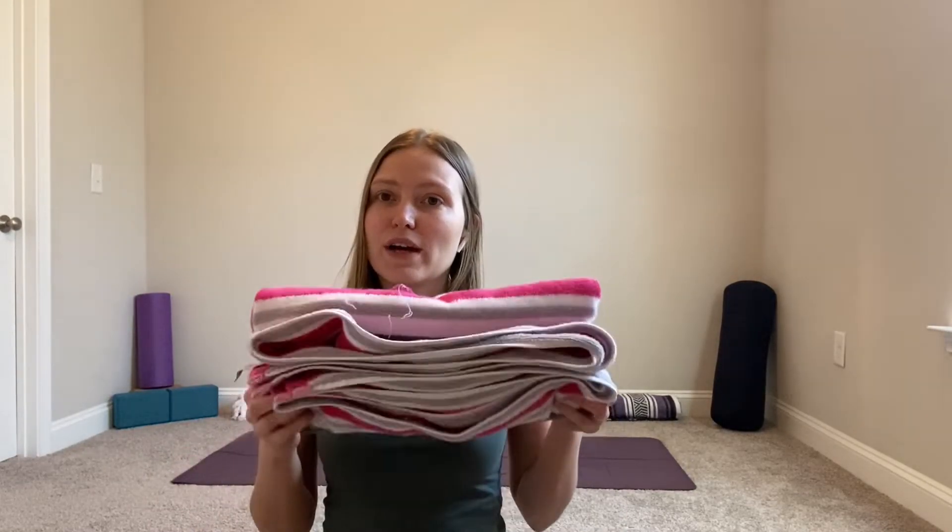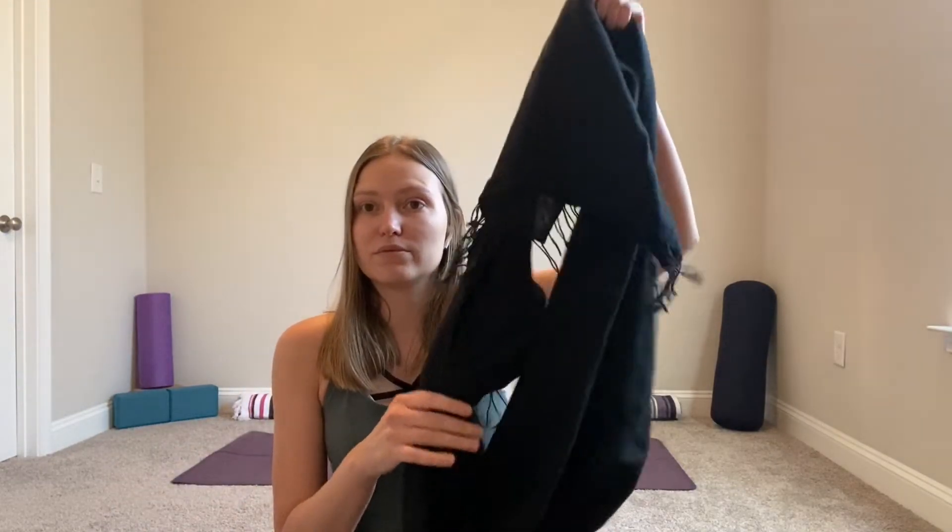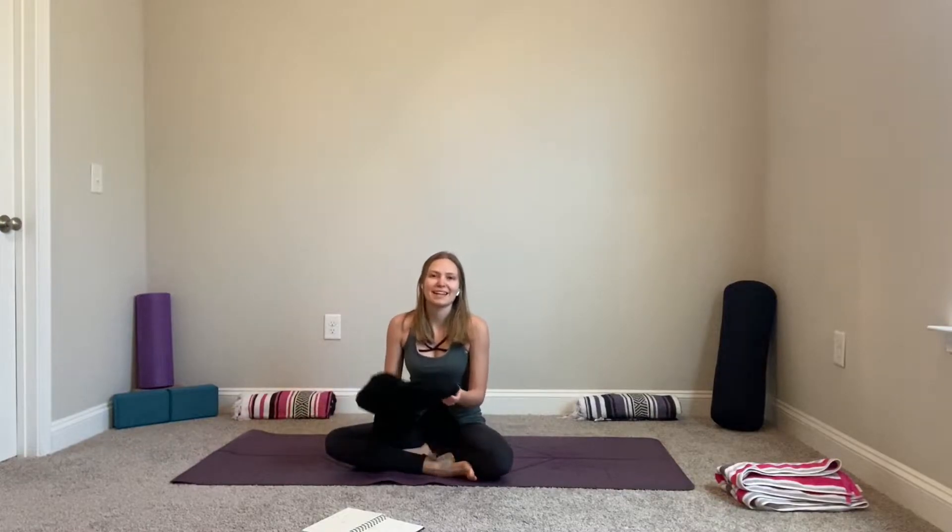We will be using a towel — just have it nearby. It can be a bigger towel. We'll be using it as a pillow for our head. And if you have a yoga strap, use that; if not, we'll be using a scarf. Get yourself a scarf and I will meet you on the mat.